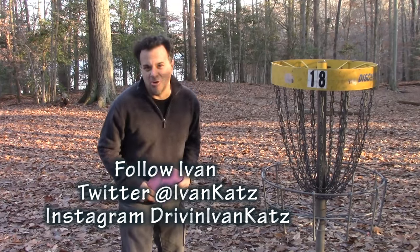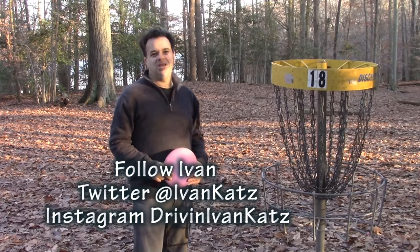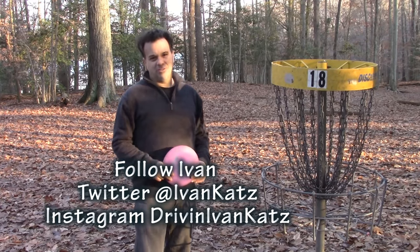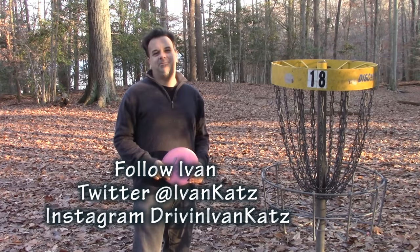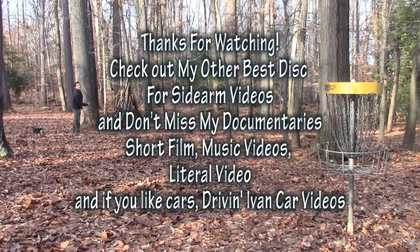You can watch all my videos to help improve your game. Don't forget to subscribe to my YouTube channel and follow me on Twitter and Instagram. I'm Ivan Katz. Bye.